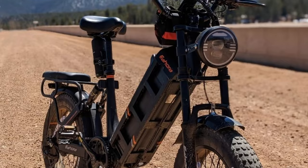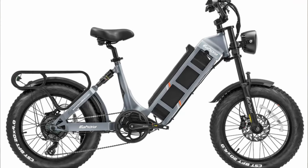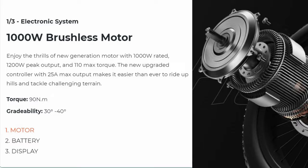First of all, it's got a step-through design with a rugged look. The biggest thing about it is it has a 1,000-watt rear hub motor and a 48-volt, 60 amp-hour battery.